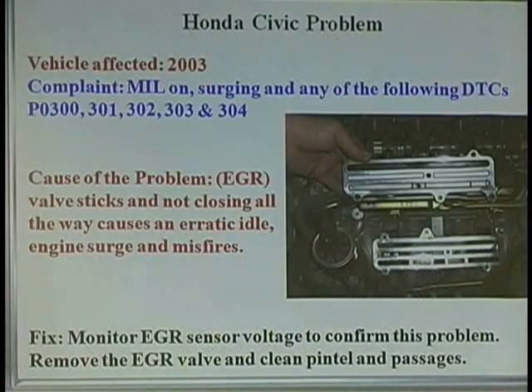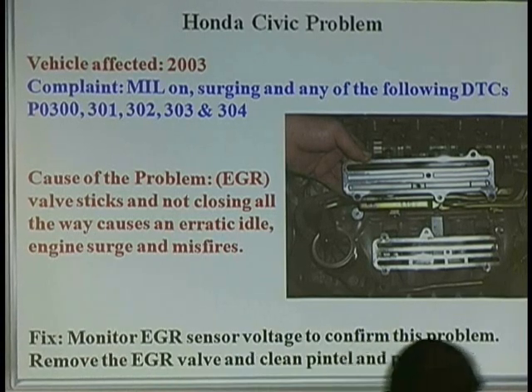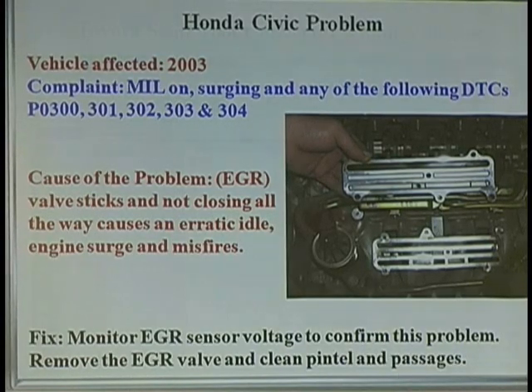What's the most important PID on a scan tool at idle to look at with an electronic EGR? Position — pintel position, which should be what at idle? Zero.